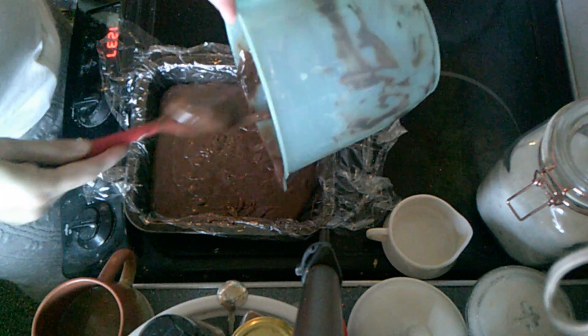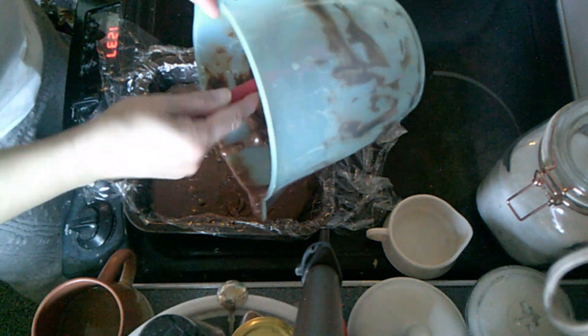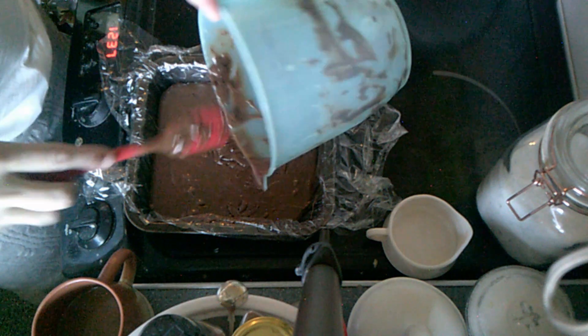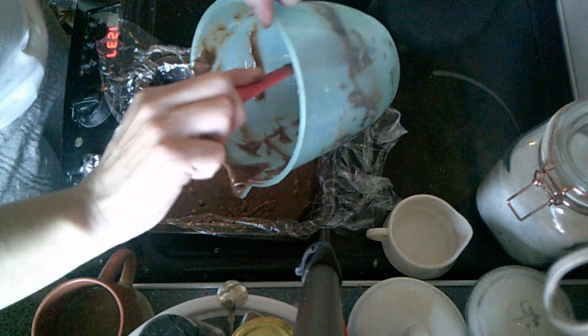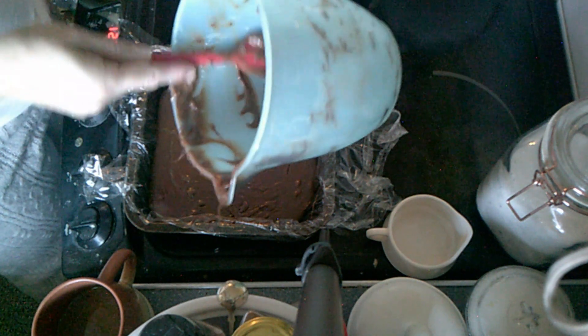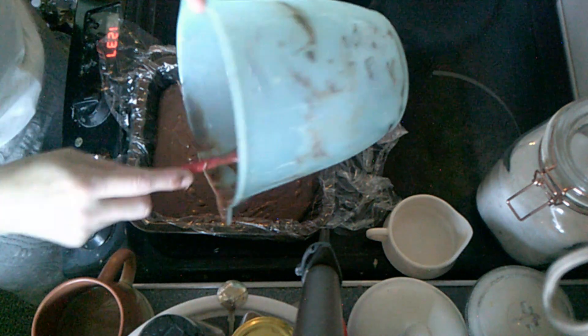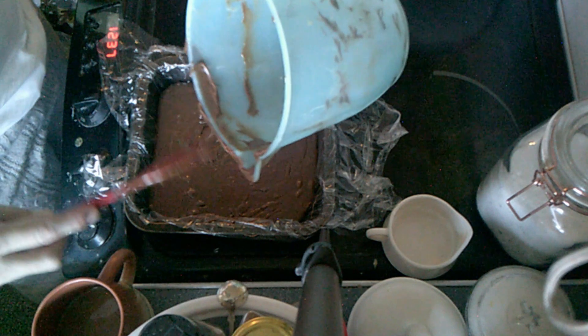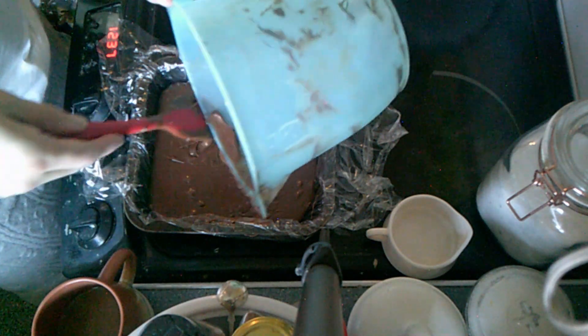This is so quick and easy. One of my twins asked for this — he loves the fudge and I only ever do it at Christmas time. I don't know why I only do it at Christmas time, but I do.